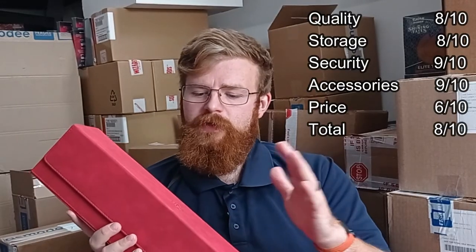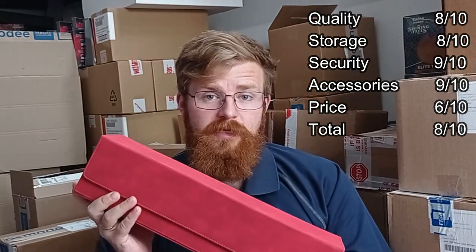And there you go — that's our review of the Game Genic Card Lair 400 Plus Convertible. Did we do a good job? Do you have one of these? Do you want one of these? Is there something similar to this that you think is better? Let us know, and we may even review it.